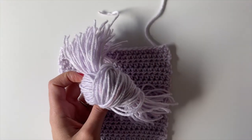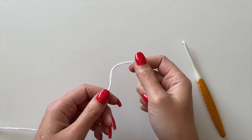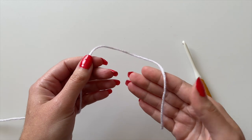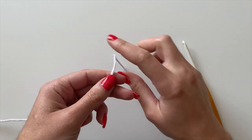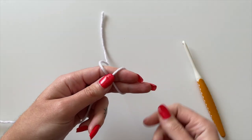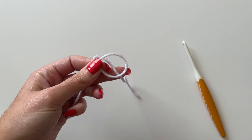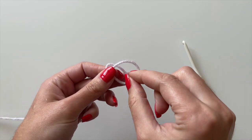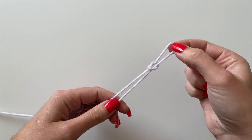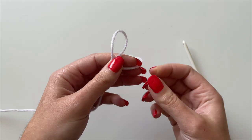Repeat this process with the opposite side of the skein so you have enough fringe for both ends. Now it's time to actually begin crocheting. Grab the tail end of the yarn and make a slip knot: wrap the tail end around your fingers to make a loop, remove the loop from your fingers, pull the tail end to the underside of that loop, then pull it through allowing the yarn to tighten around it.